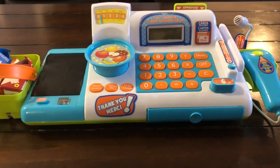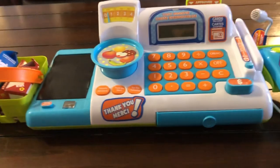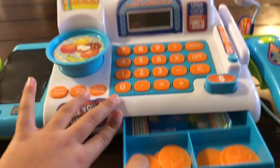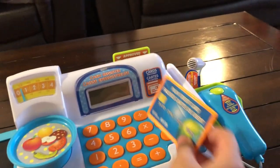Hi guys, my name is Isha, welcome back to my channel. In this video I have a new cash register and today we're gonna be reviewing it. This is money, and there's money inside, and there's a credit card — you see it.